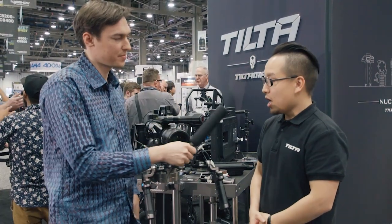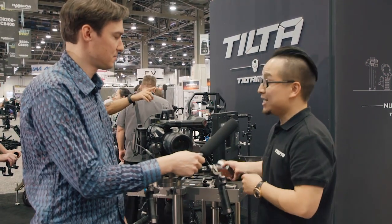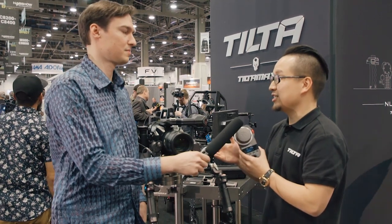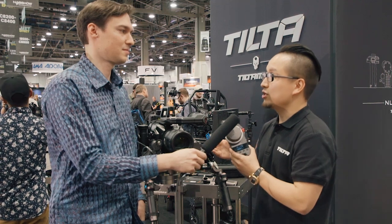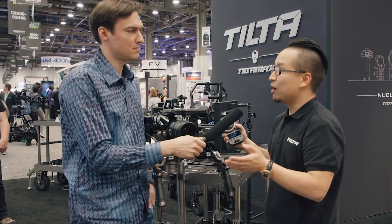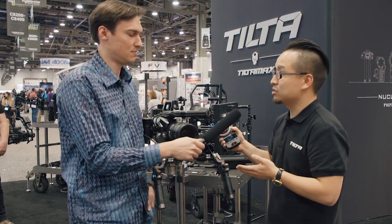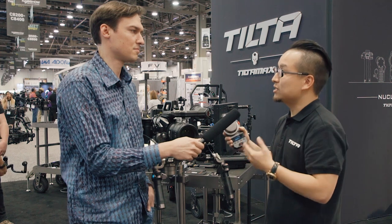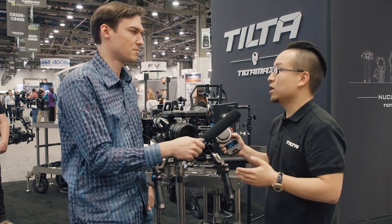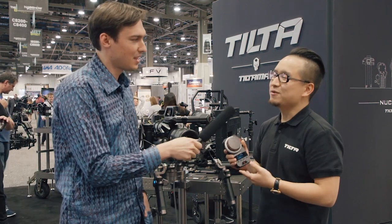How much do you charge for the complete package? We made these two handles, two motors, and the hand unit, including a few power cables and the safety case — we charge $1,200 US dollars in total. We want to make a really good product to support operators. I want every single operator and gimbal user to be able to buy something for their cameras. Yang, $1,200 is a really, really low price for this kit.